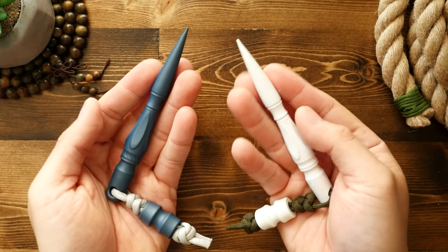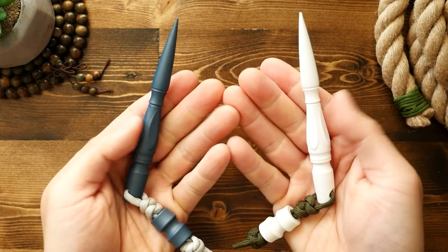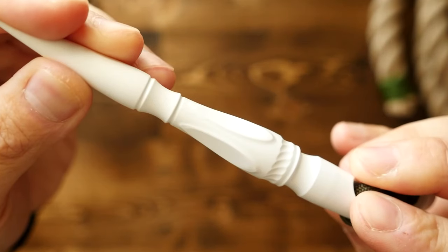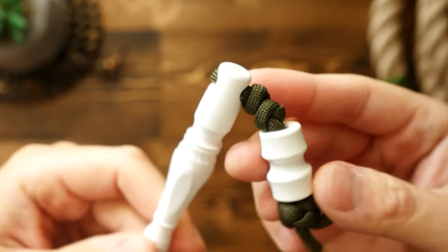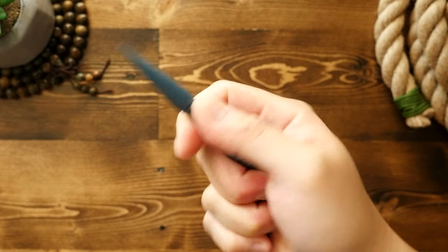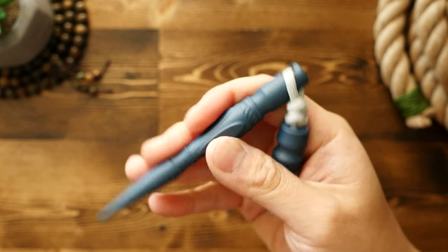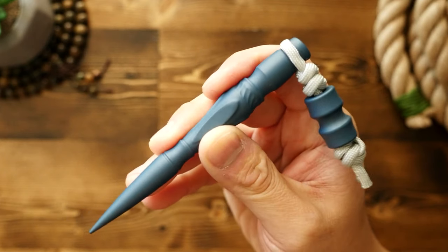The white spike is stainless steel with a white Cerakote, and the blue spike is titanium with a blasted finish that has been blue anodized. The Cerakote is a much smoother finish, and the sandblasted titanium has a very slightly chalky feel, which will wear in and smooth out over time as you use it. The titanium version feels significantly lighter than the stainless, of course.